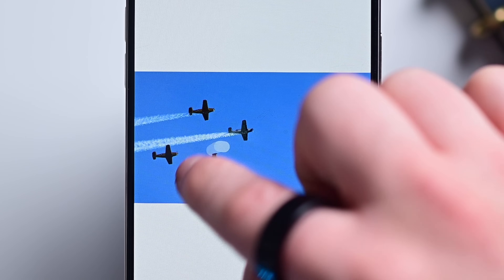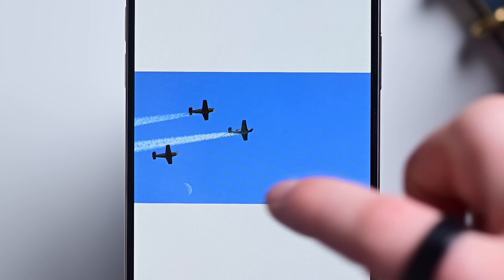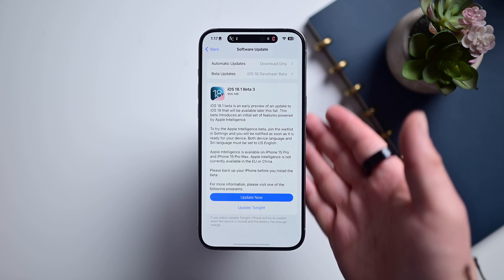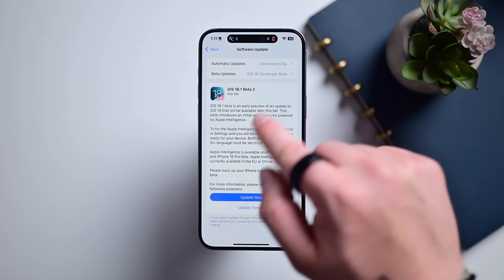The new feature is called Cleanup, and you can remove people in the background, errant cars driving past, or other objects that could ruin an otherwise great photo. The new feature arrives as part of iOS 18.1, which is, as of now, in developer beta testing. It's expected to be released in October of 2024, though the release date is still unknown.